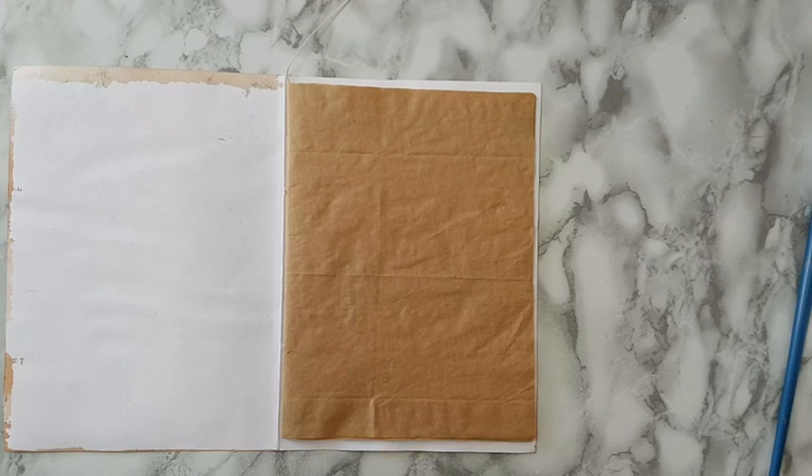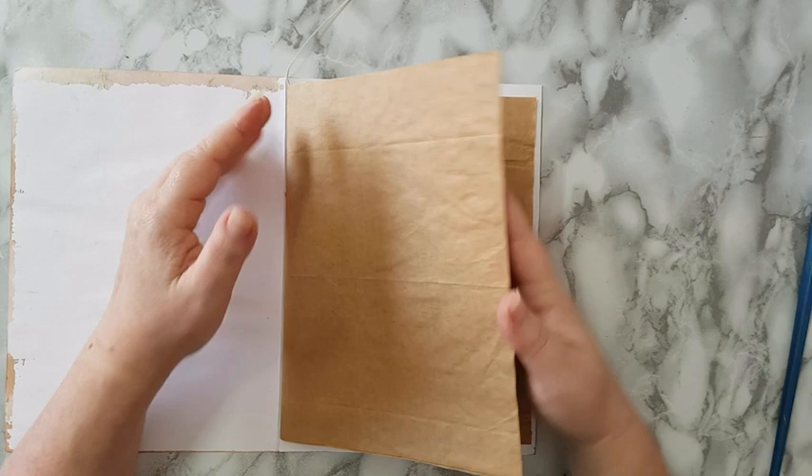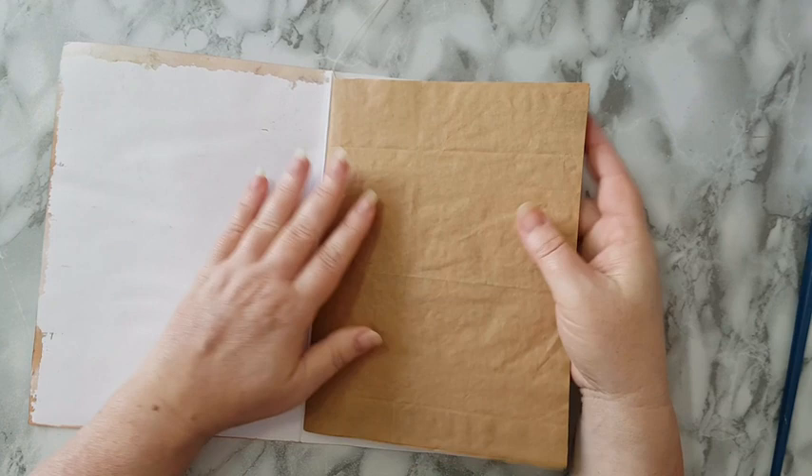Hi everyone, journal page today. I'm working in this journal that I made only from paper bags from the supermarket — it's only one signature and I'm starting with this page.